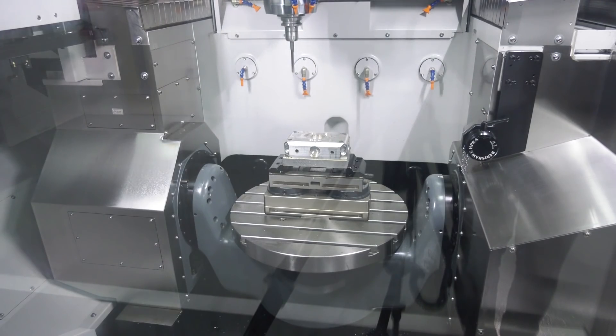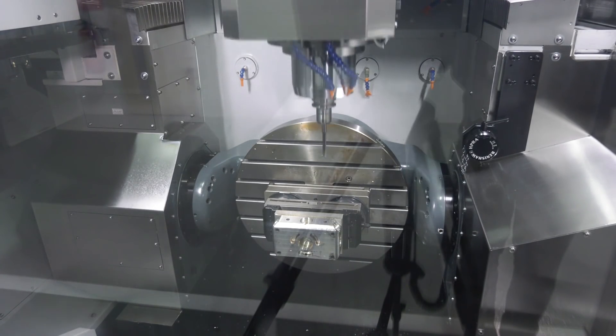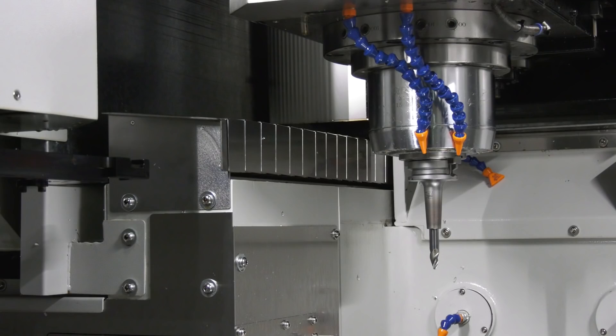Certainly — the table is 600mm diameter with a table load of 600 kilograms, so it'll take a really heavy component. It's also got a Blum laser tool setting probe, dynamic collision monitoring, and as standard we've got 20 bar through-spindle coolant with an option of 70 bar.